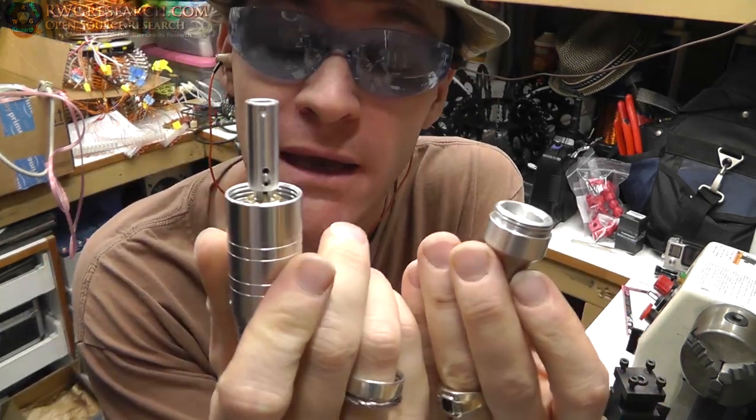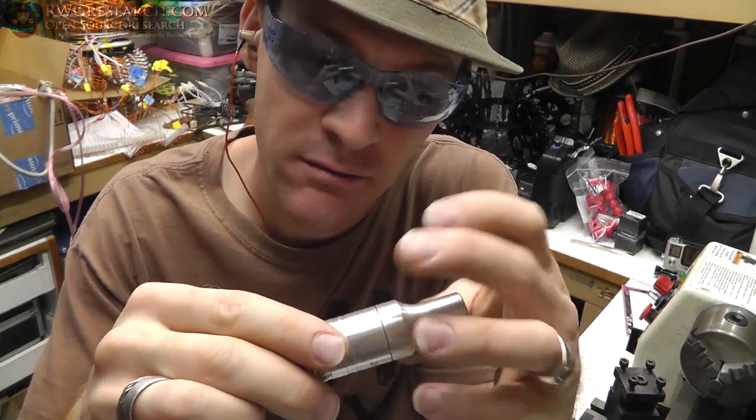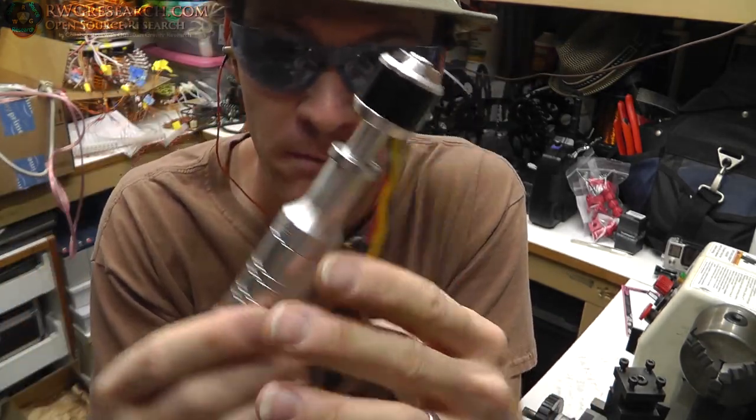In the last video we made a coupling for the CNC 3D printer CNC mill spindle build.